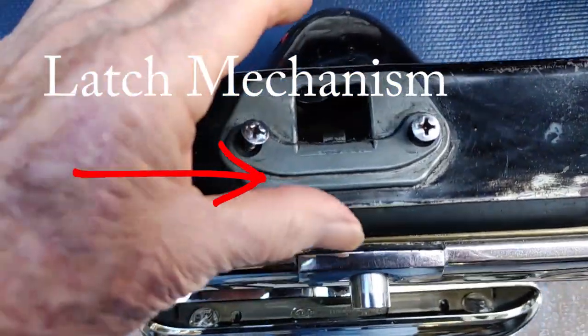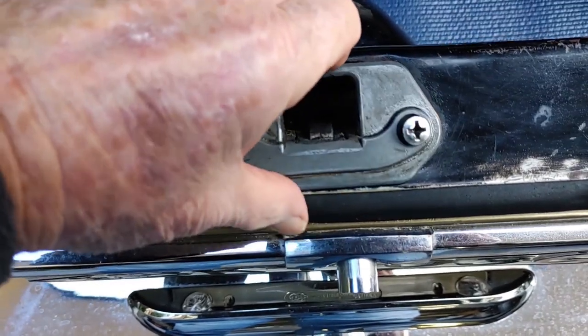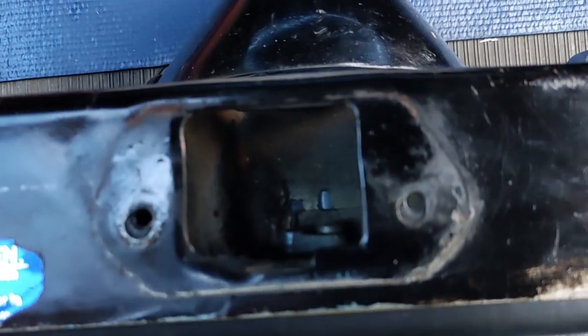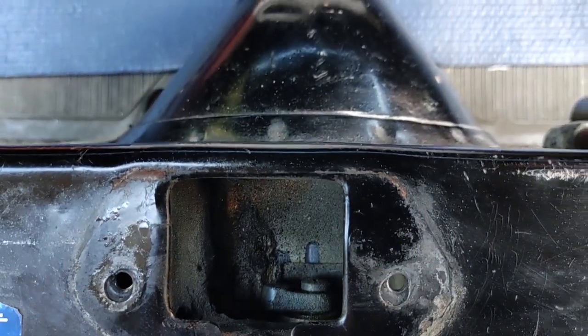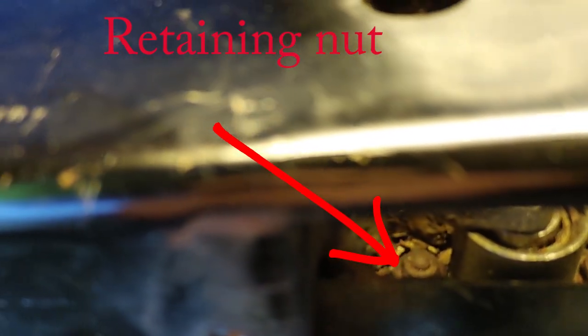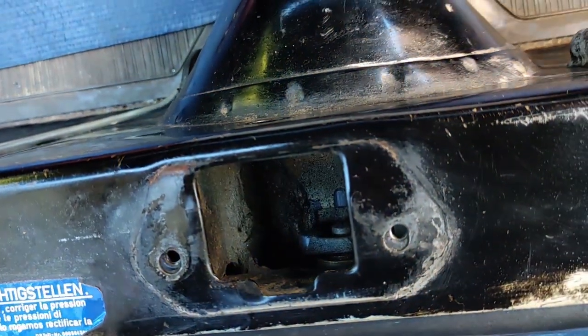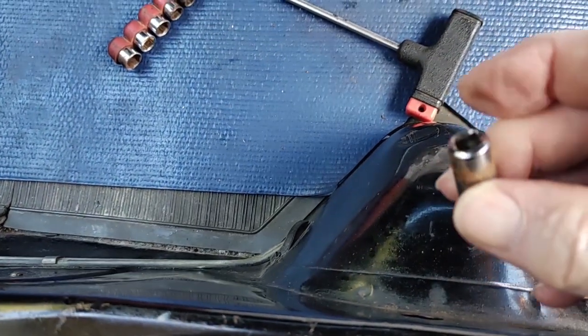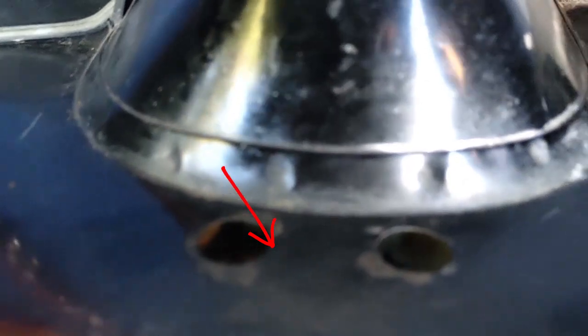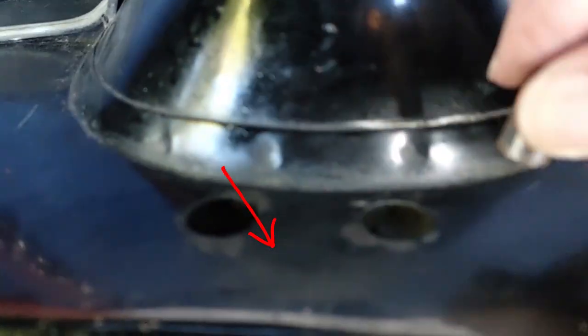The first step is to remove the latch mechanism to give access to the lock mechanism, which is actually a separate piece. There are two nuts that retain the lock, which are accessed through two small holes on the inside of the boot using a 9mm socket. The socket requires an extension piece to reach from the inside of the boot into the retaining nuts.